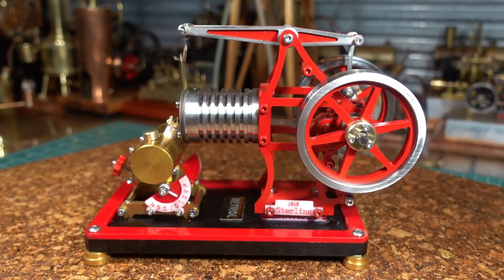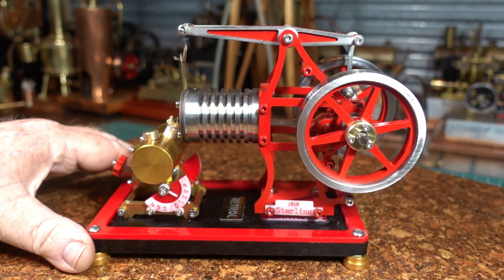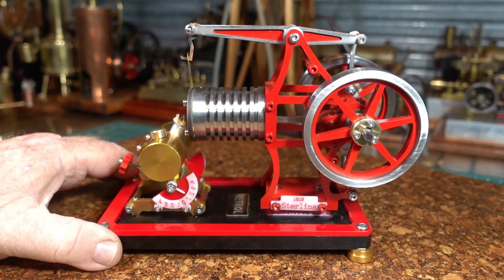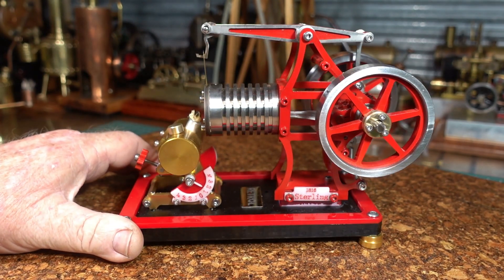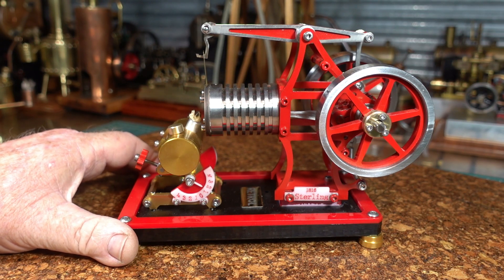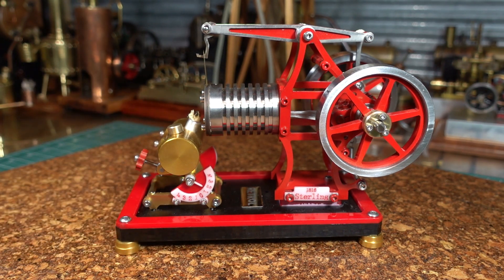G'day all, this is my Retrol VE-01 cross-beam vacuum engine. I haven't had a lot of time to muck around with this since I got it, as I've been busy with the NJMORE 6cc hit and miss engine. That's sucked up a lot of my time and I'm happy now that I've got it working.